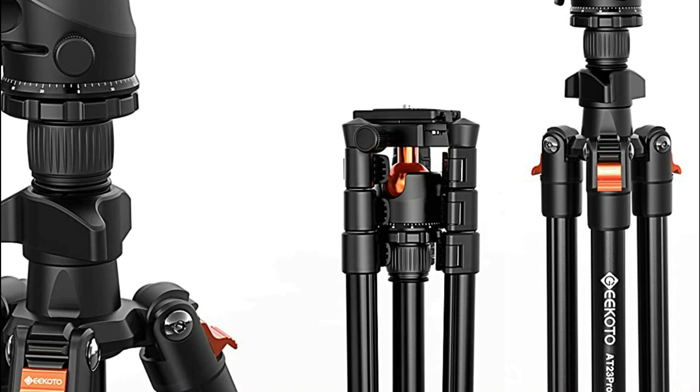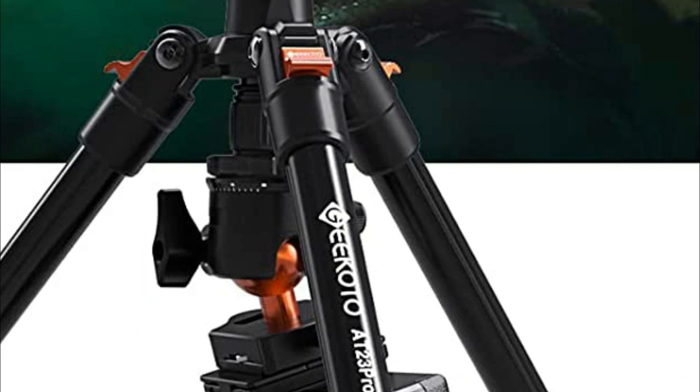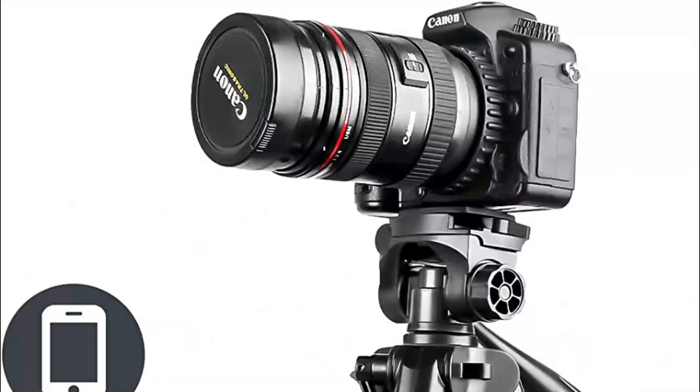For macro photography, a rotating knob system allows you to adjust the center column. Stability is increased by the tripod's cargo hooks. Quick-release one-quarter screws allow the tripod to be used with most cameras, digital SLR cameras, and projectors, meeting all your support needs for work, travel, or everyday use.